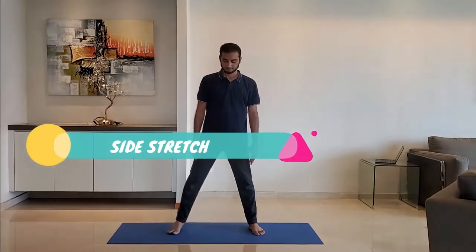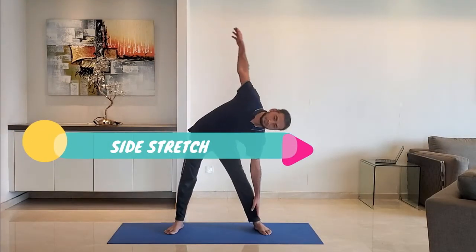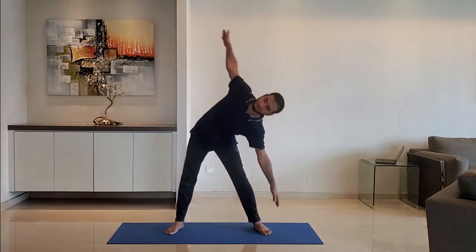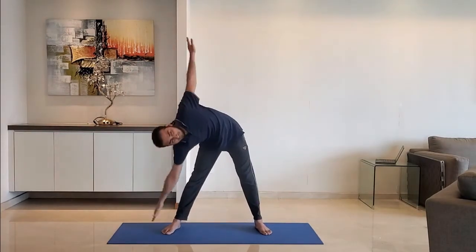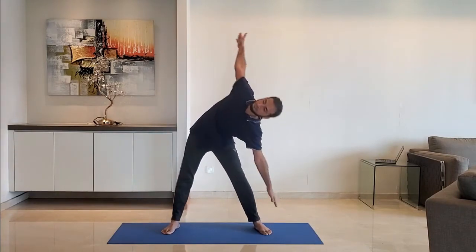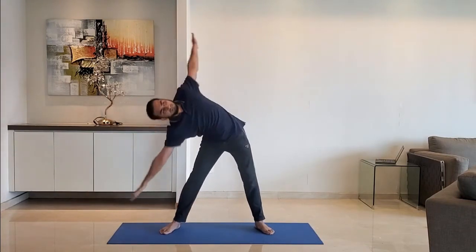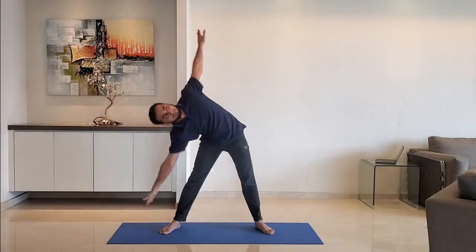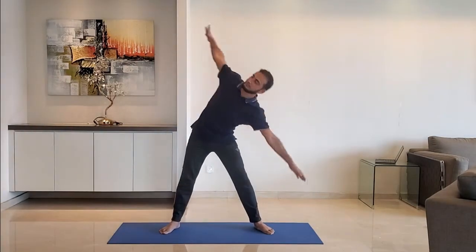Next up, side stretch. Keep the distance between the legs twice the shoulder width, arms extended by the side. Try to touch the toe but do not over stretch. Breathe normally. Do it for 10 to 15 seconds.